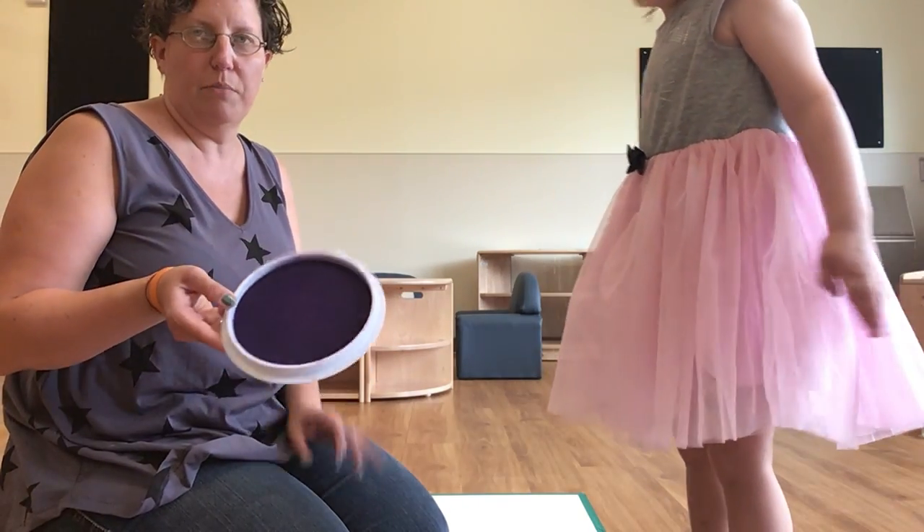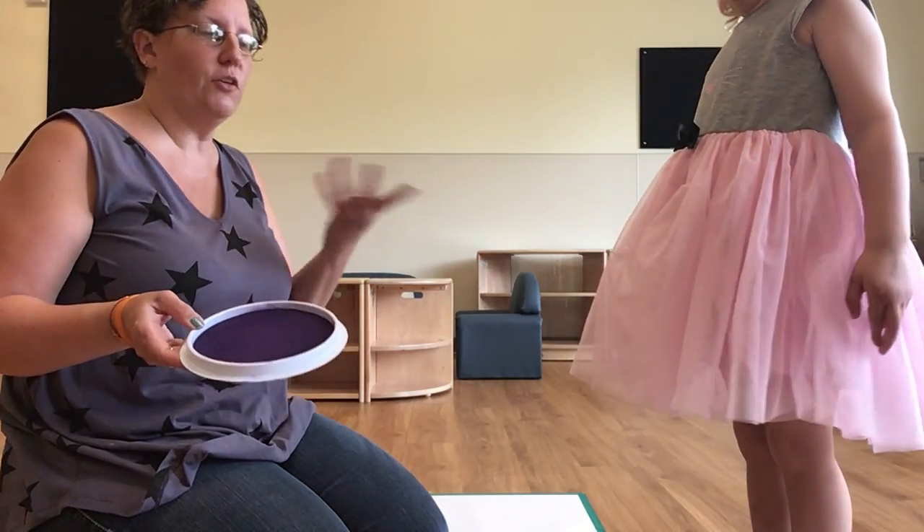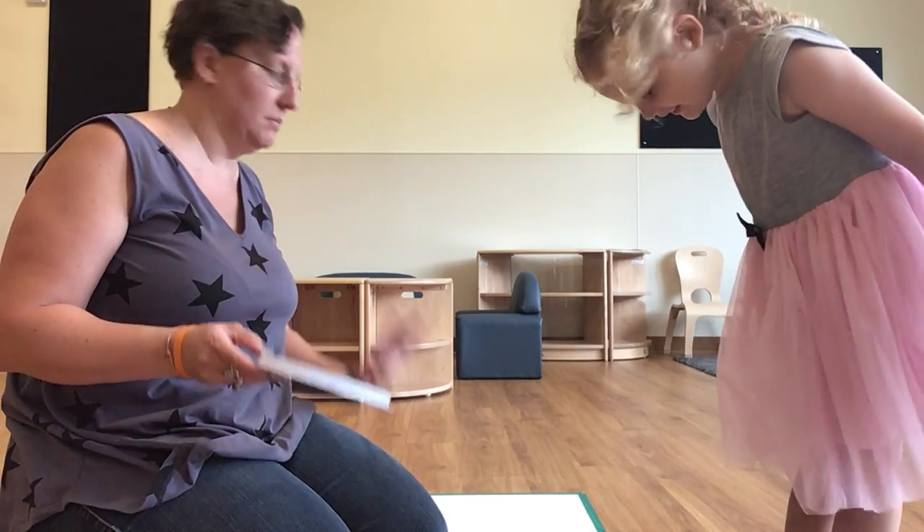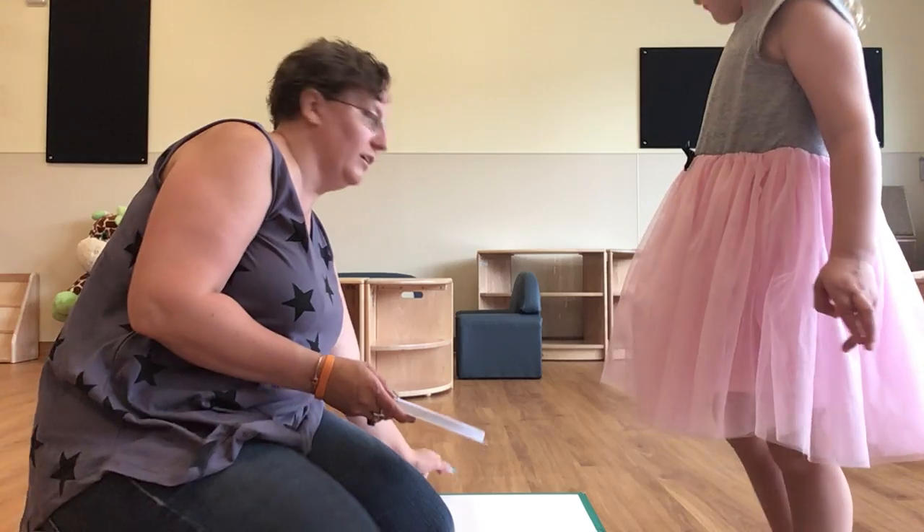Oh hey, you're popping! Okay, I use a stamp pad so that you don't make a huge mess. If you have other paints in the house you can use them, but a stamp pad is less messy. You also tape a piece of paper down. Okay Shae, come over here.